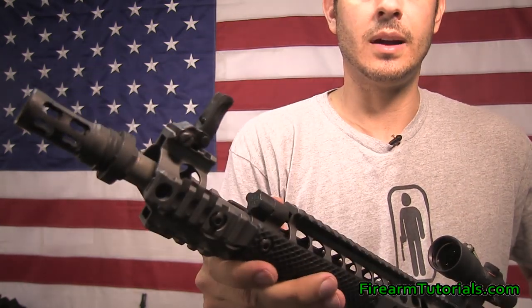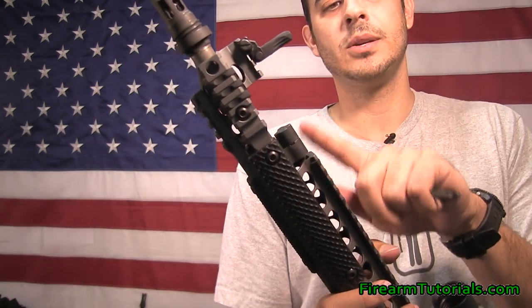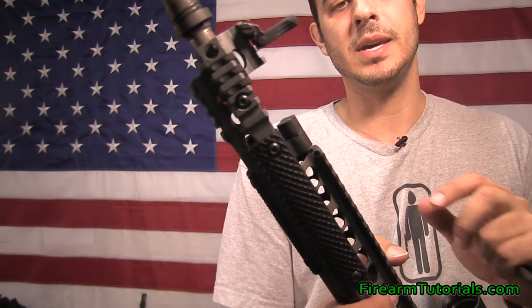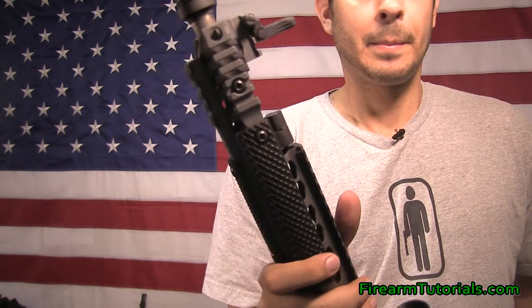The idea here is to eliminate the extra blowback that's going to come through. I found when I shoot this without a suppressor, it's enough to eject the shells but it won't feed another one in, so you'll have to manually pull the charging handle to get the next round in.